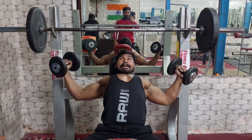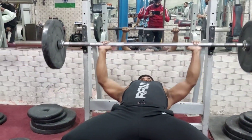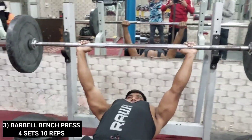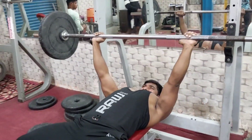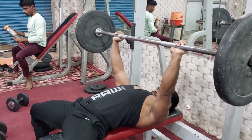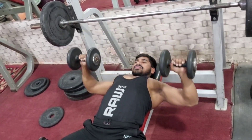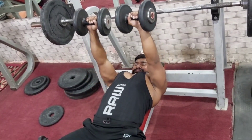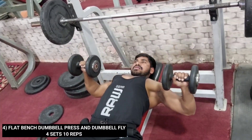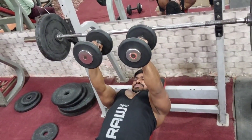This is the third workout, which is our bench press. This is the fourth workout, called flat dumbbell press and dumbbell fly — this is a superset.